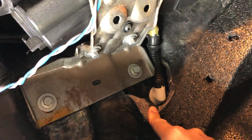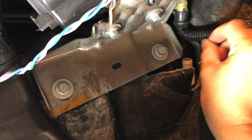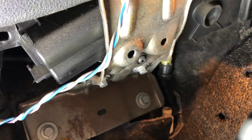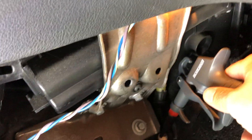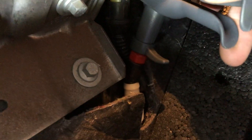So to clear it, I'm just going to pop this hose off here, using an airline, pinning it down the hole there. Make sure you get something that's got a tight fit. I'm just going to clear it out.